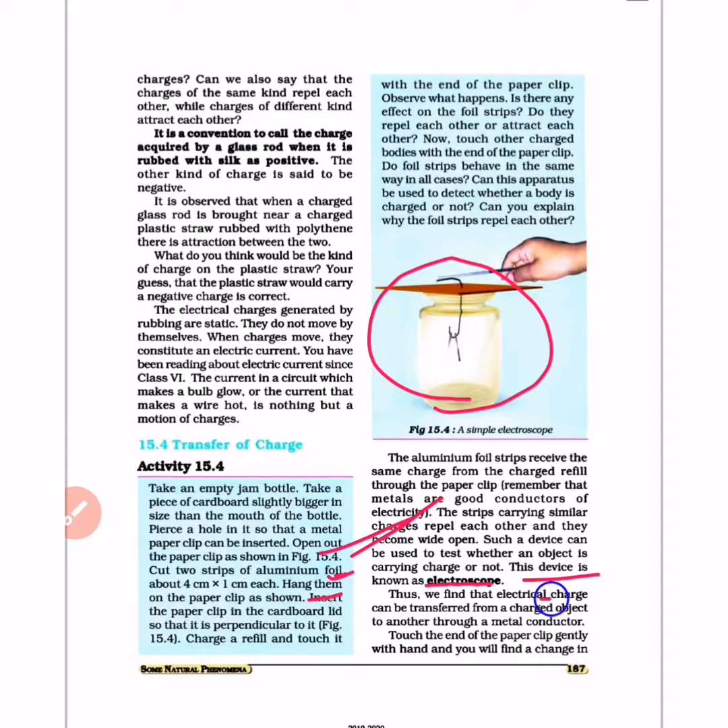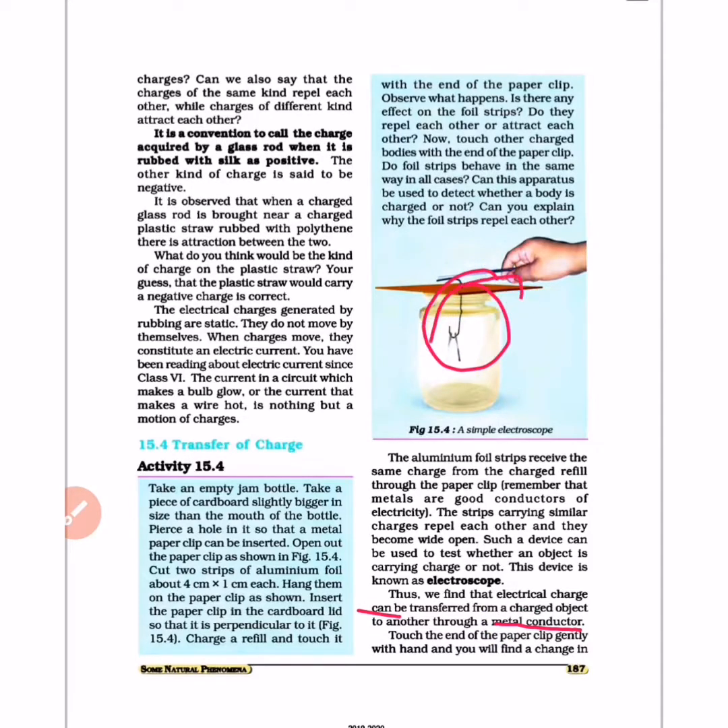We find that electrical charge can be transferred from a charged object to another through a metal conductor. The refill was charged and the aluminum foil was not charged, but through the metal conductor the charge was transferred. Metal conductor allows charge to pass through it.